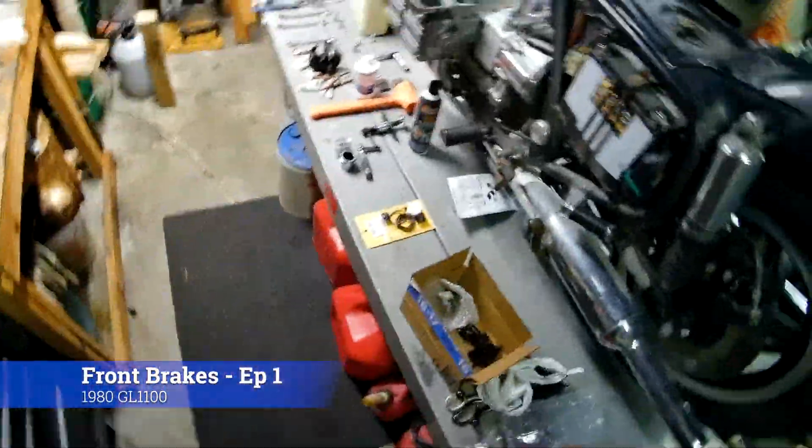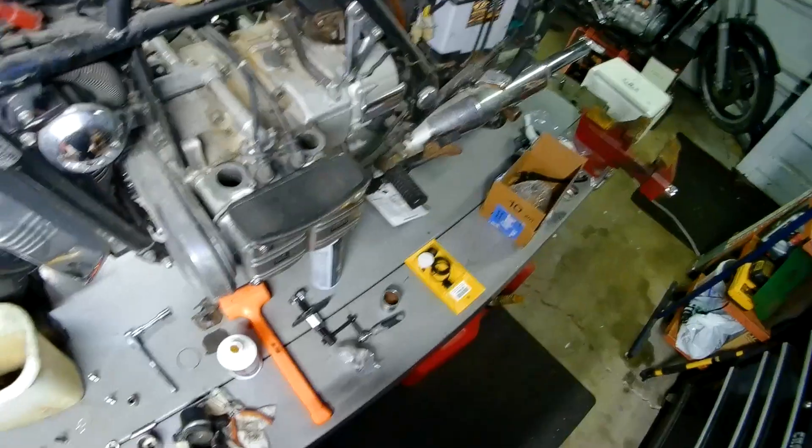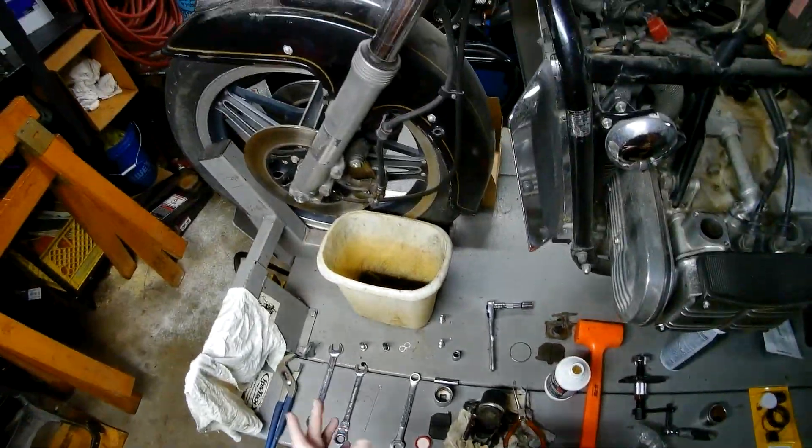A lot of things have changed - as you can probably see, got the lift in, got the bike up on the lift. So I'm just setting those aside for now, those are what we worked on last time. Today, tonight, wherever it is.